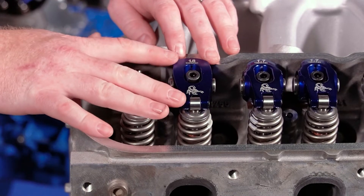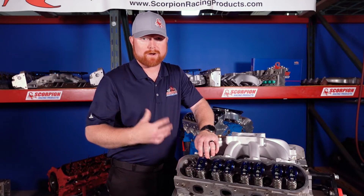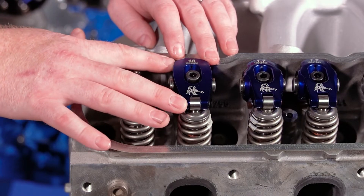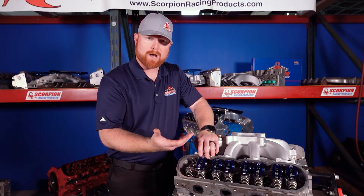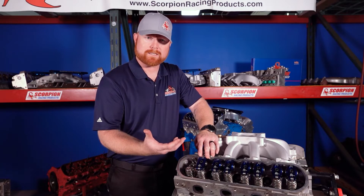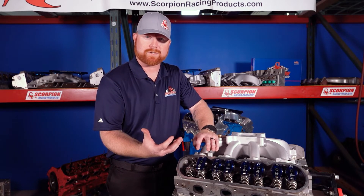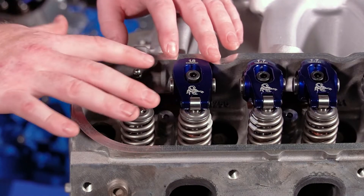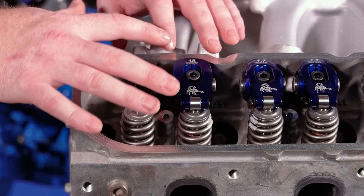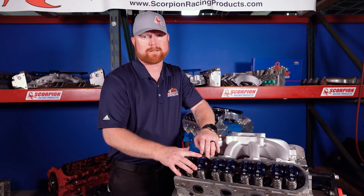Another purpose the rocker arm assists with in severe cases and aggressive applications is dampening some of the harmonics from the cylinder side of the valve train. There's a lot of force on the face of the valve from the combustion process, and there's a lot of motion going on with things moving in different directions. The rocker arm actually deflects a little bit and absorbs some of that energy so it's not transmitted back down into the valve train, resulting in better harmonics, better performance, and higher horsepower.